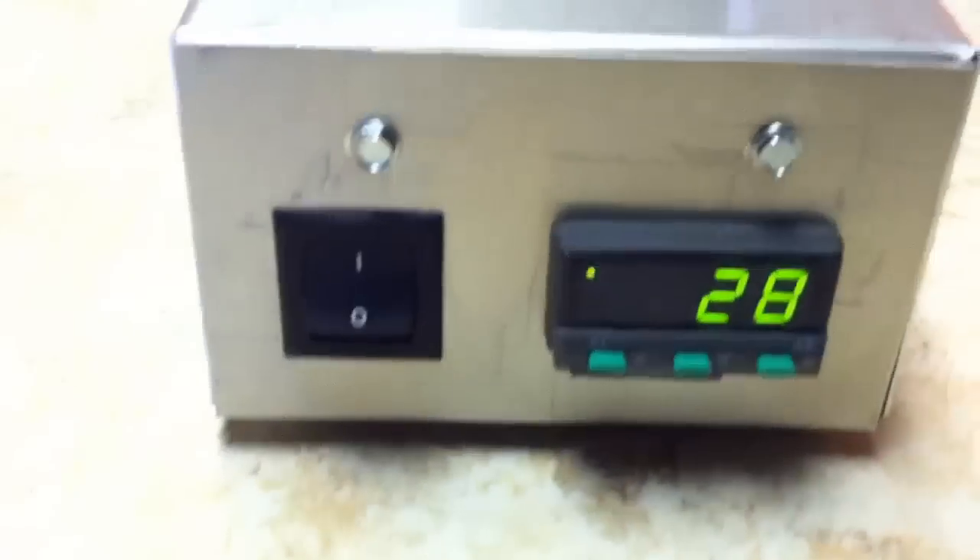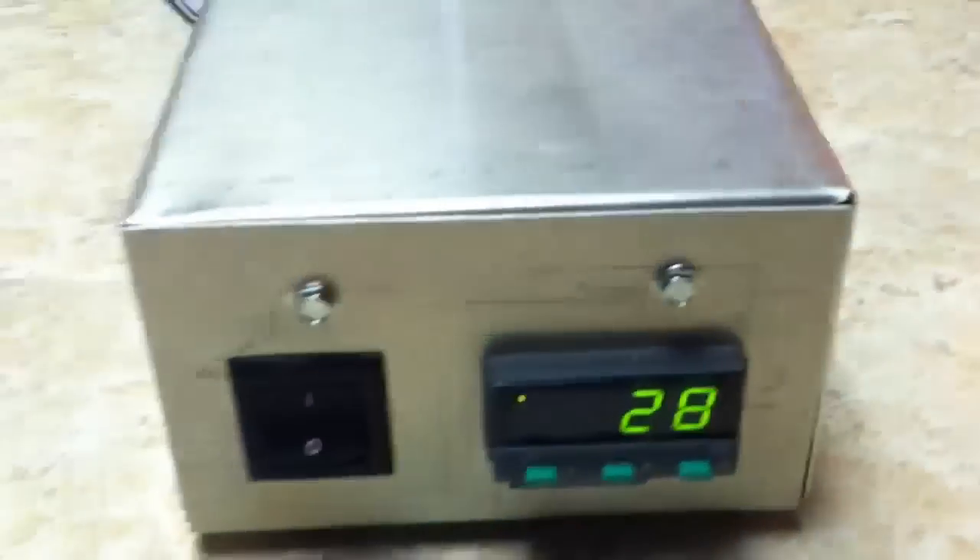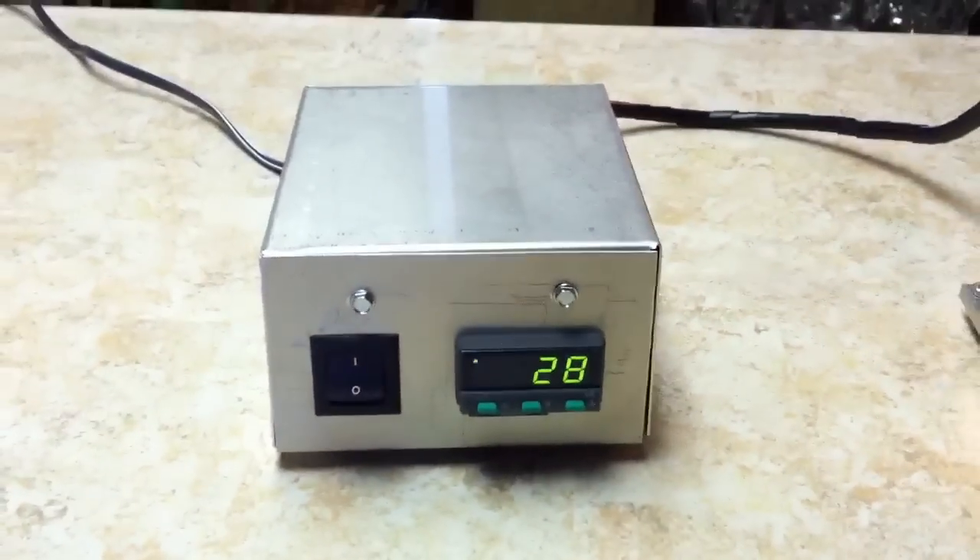You can see the lights flashing right here — that means it's heating up. If you hold both these buttons in, you can adjust the temperature. I'll set it to 190, which is the melting point for 60-40 solder.